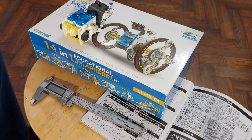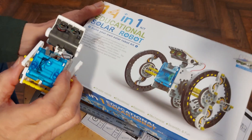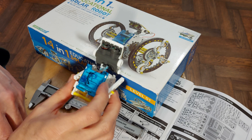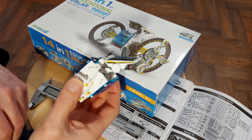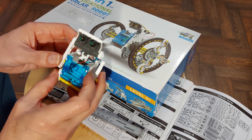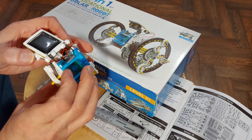Hi guys, I've got a request for help on one of these kits. The guy has apparently lost the electric motor, so he wants to know where he can get a replacement. The simple answer is online, somewhere like eBay or AliExpress or somewhere like that.